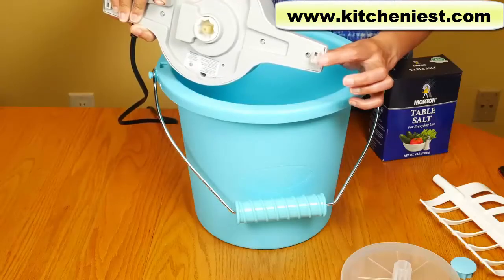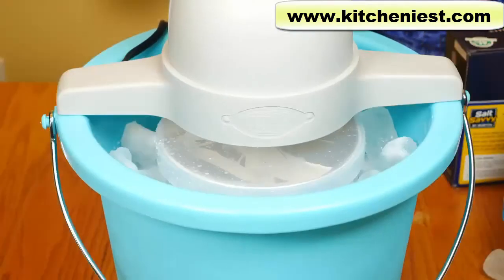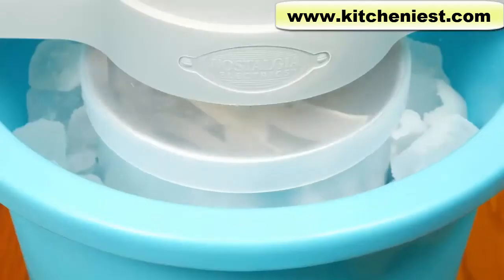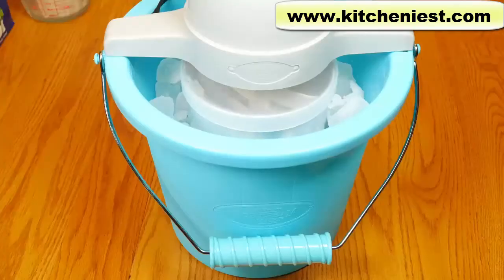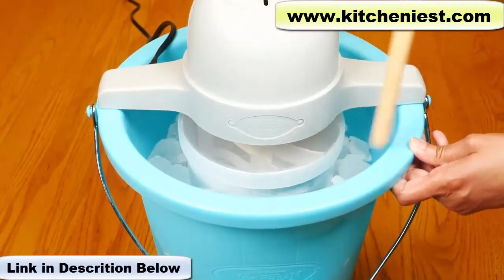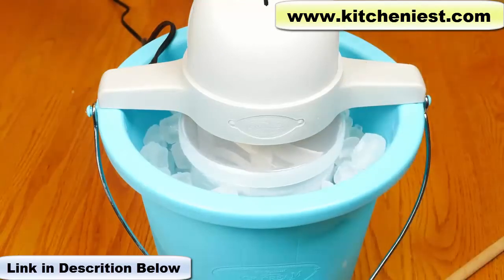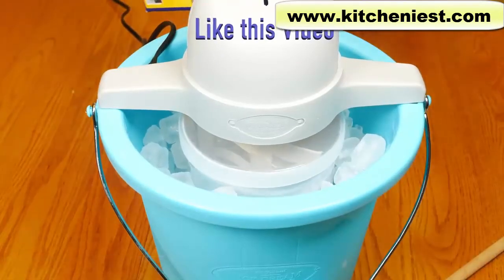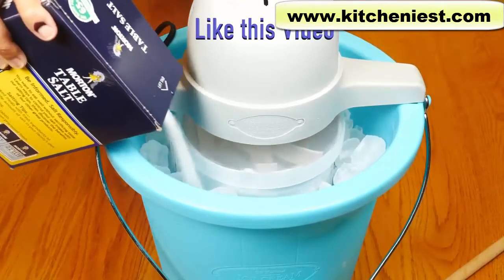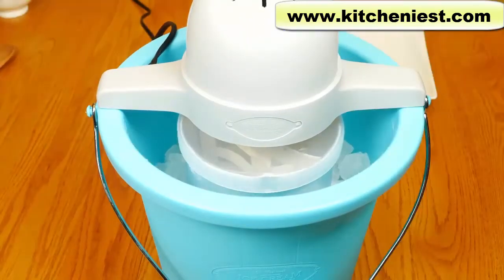Put the motor on — the canister goes right on top. These tabs on the motor head should slide into the holes on the bucket. Now we just plug it in. The canister will turn during the freezing process. Stir and mix the salt and ice every 10 to 15 minutes. It's been 12 minutes — I'm going to add some more ice and some salt.